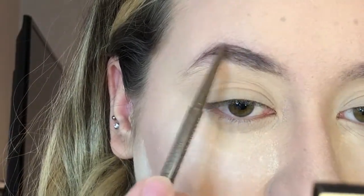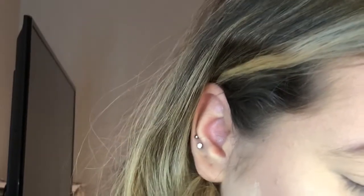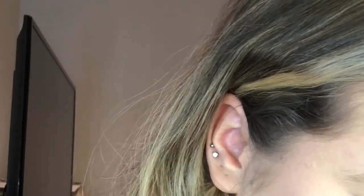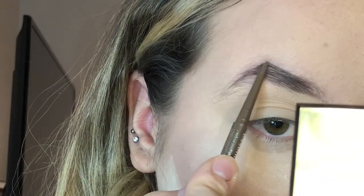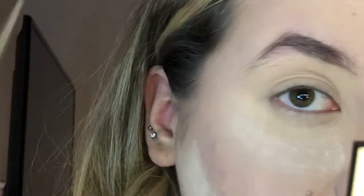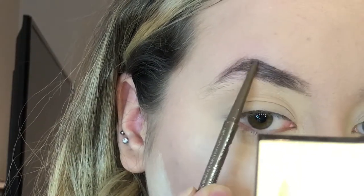Now I'm going in with the Essence cream eyebrow pencil. This pencil is really similar to the Anastasia Brow Wiz but the price point is very different — this one retails for about $3.99 and has really similar qualities. It's super blendable and you can create thick or thin lines. My eyebrows are in a bit of a process right now since I'm trying to grow them out, but I can still make them look good. I grab a spoolie to keep things clean and brush them out. You can create any shape and add so much dimension and depth for $3.99.